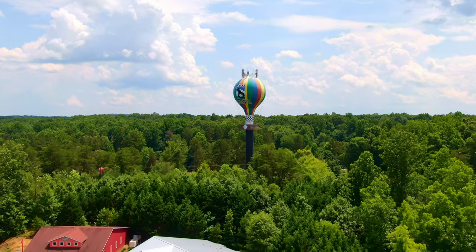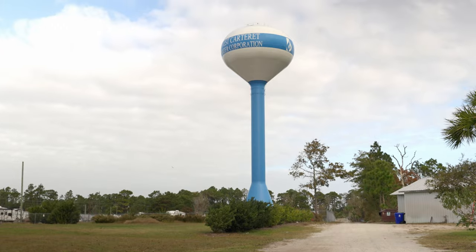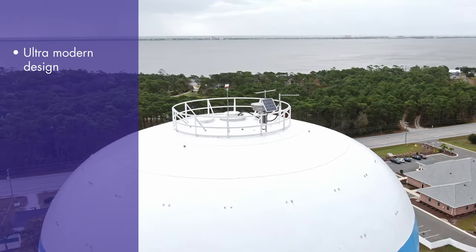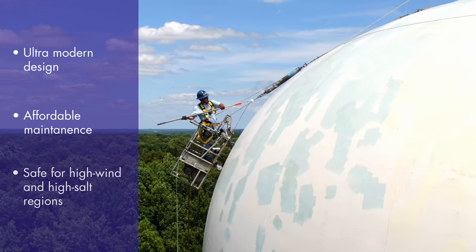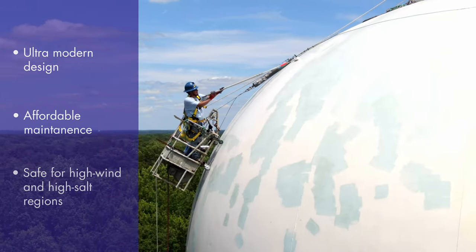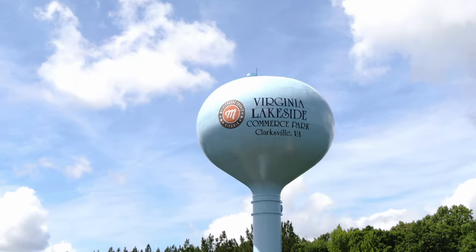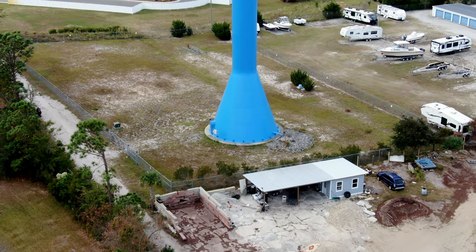Another tower that is relatively inexpensive to maintain is the pedosphere elevated tank. Gaining popularity in the 1960s due to its modern design, this tank is inexpensive to maintain and particularly suitable for beach locations, due to the minimal amount of structural steel on the exterior of the tank. This style of tank may also offer more security against unauthorized climbing or trespassing, because the tank ladder is found on the interior of the column.